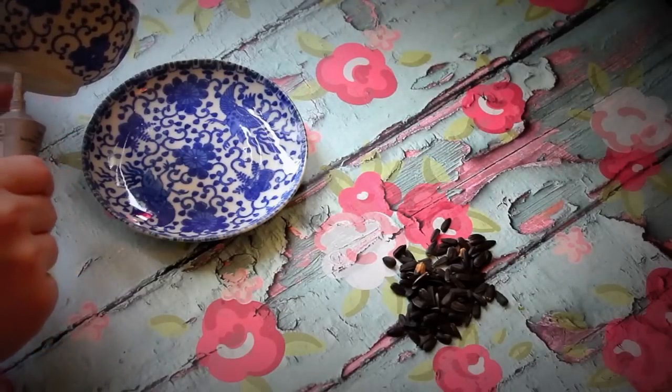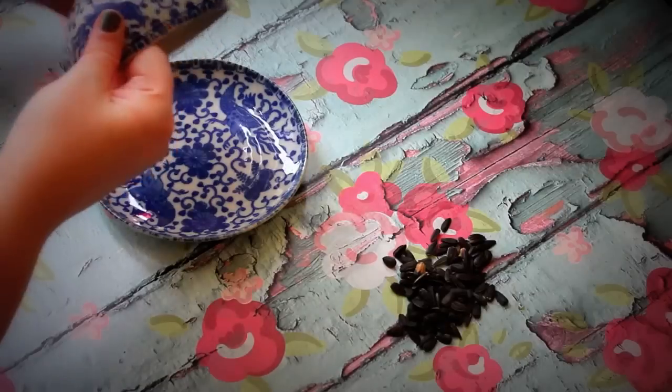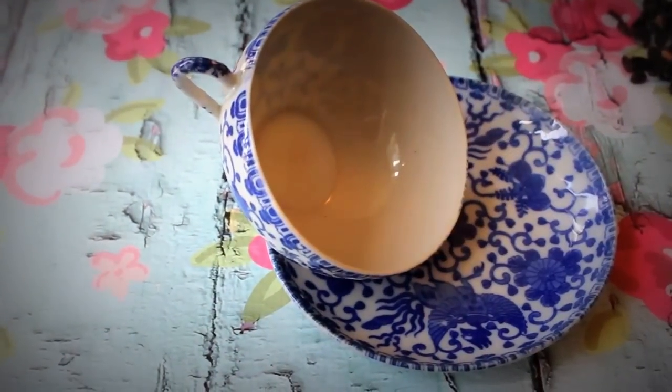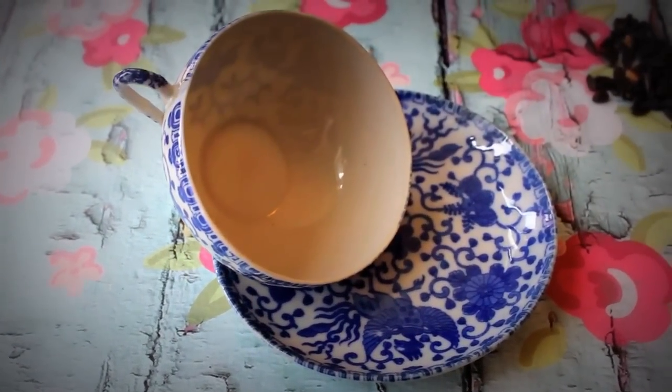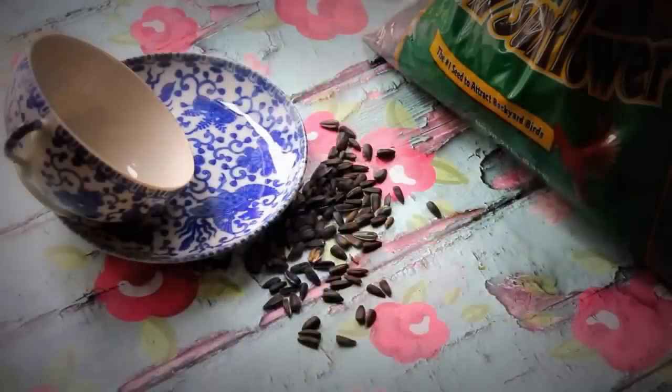So you're going to put glue right where it's going to lay on the saucer, and you're going to press down hard and then leave it alone overnight. I'm leaving it alone, I'm not going to mess with it — I've done that before and I mess everything up. I'm just going to be a good girl.